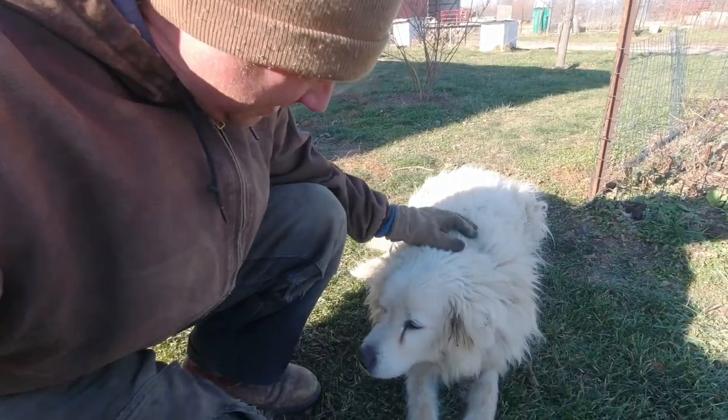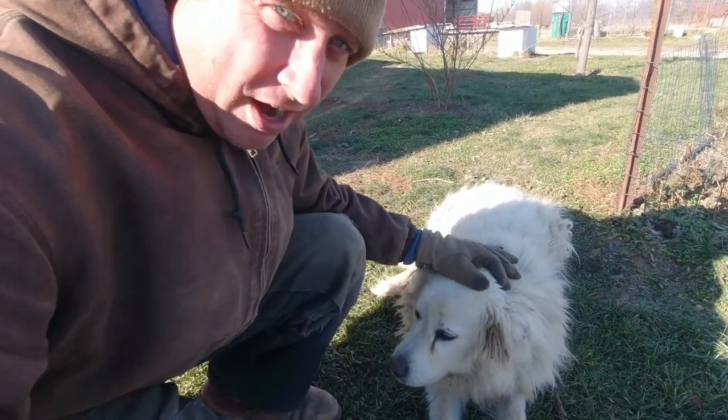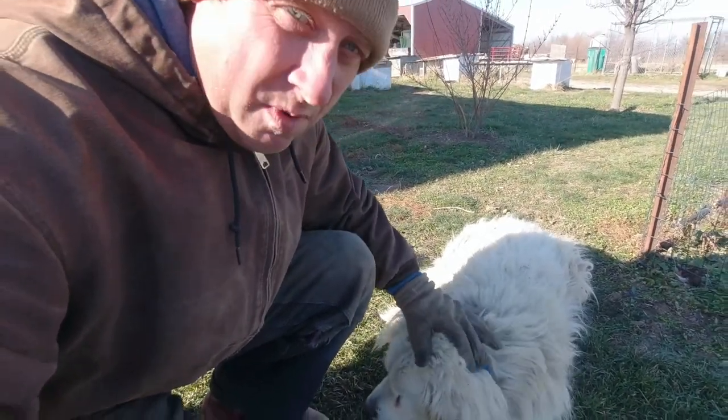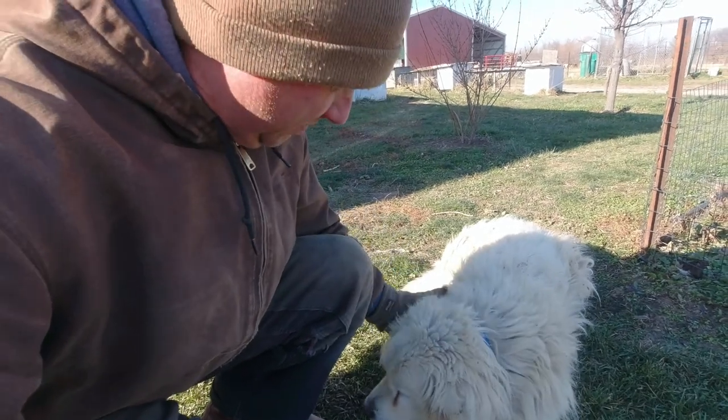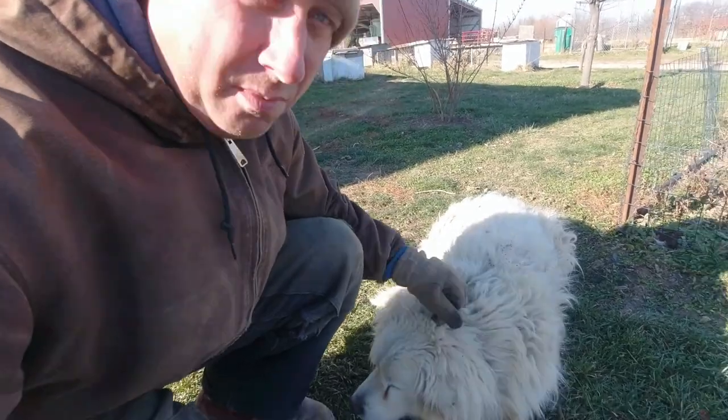Hello, Jack. It's nice to hear from you. Have you guys met Jack yet? Jack is our almost 12-year-old Great Pyrenees. He is a tired puppy. He sleeps most of the day, most of the night. He can't really hear anymore, but we really love Jack. Good boy.